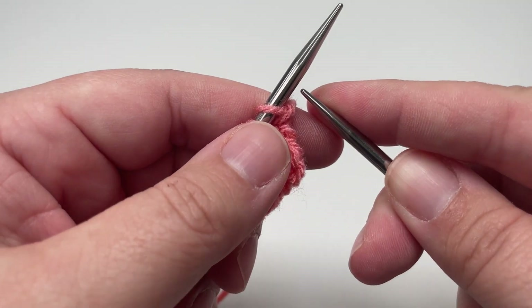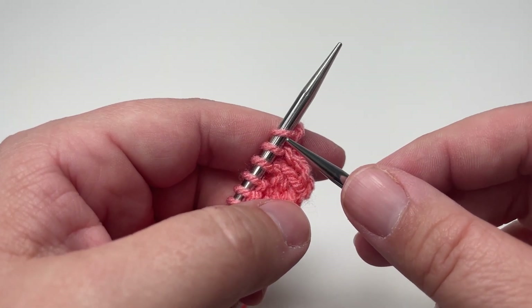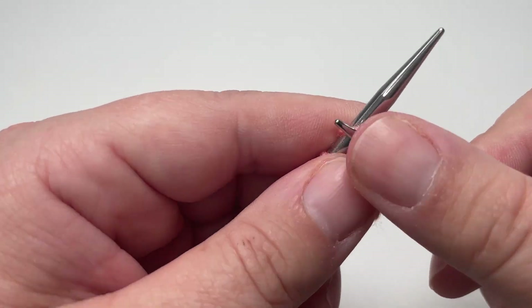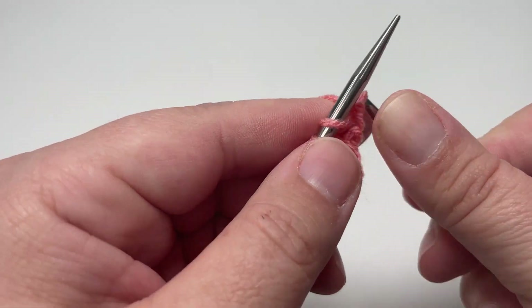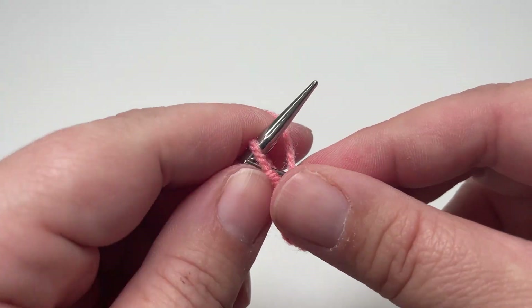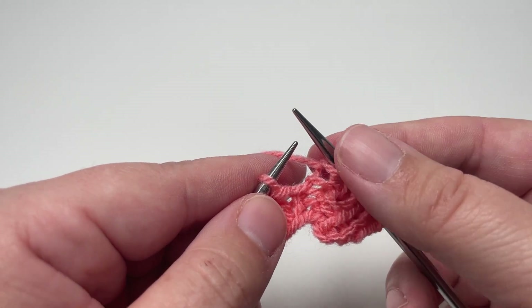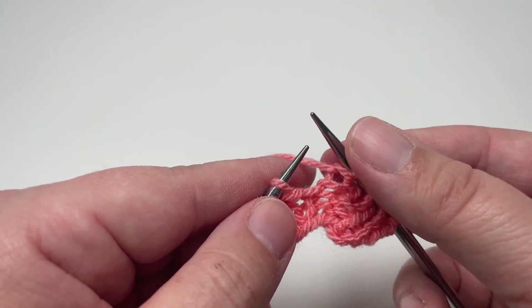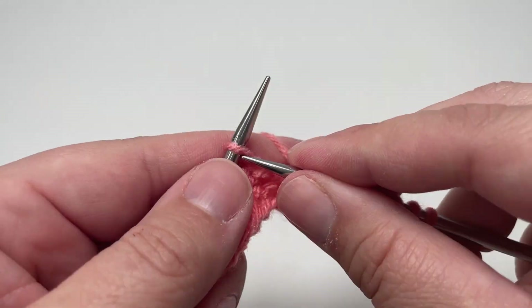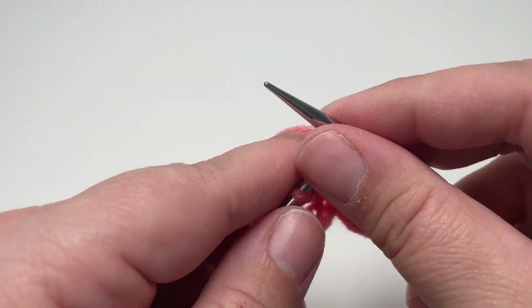Row four is the mirror image of row three. So instead of working knit one, purl two, knit one, you want to work purl one, knit two, purl one and repeat that block of four stitches all the way along the row. So after you've finished purl one, you go back to another purl one, knit two, purl one all the way to the end of the row.